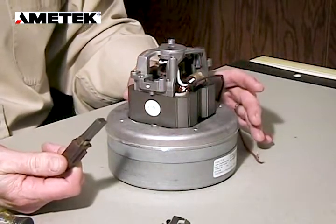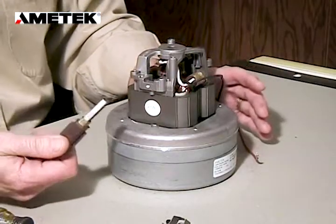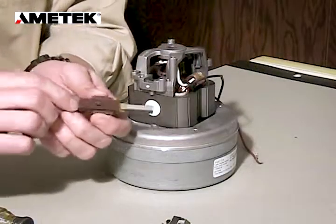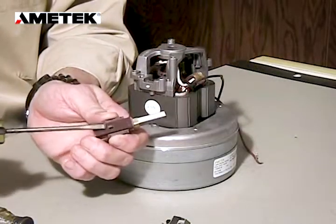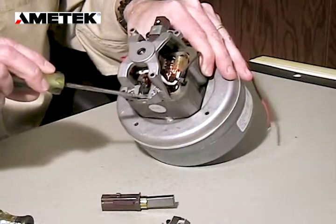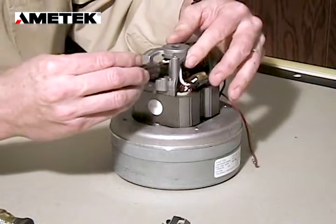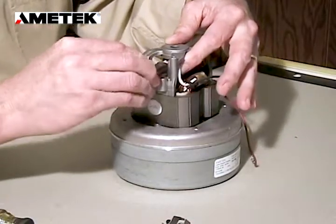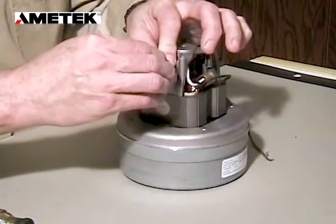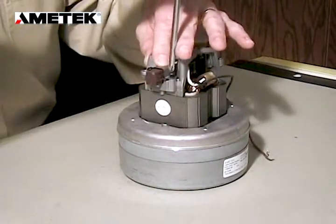Now we're going to insert the new brush by doing the same process but backwards. The first thing we want to do is put the new brush in position, keeping in mind that on the brush there is a positioning tab. That positioning tab must be placed in the slot that's on the bracket — that will ensure the proper placement of the brush. Once it's in place, we can reinstall the brush clamp.